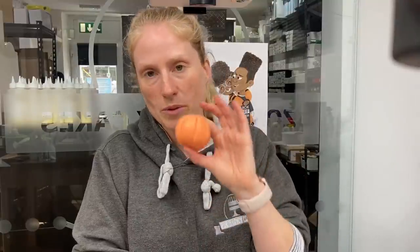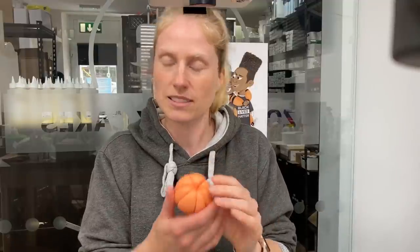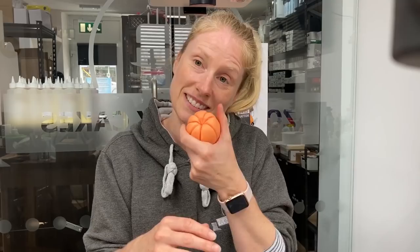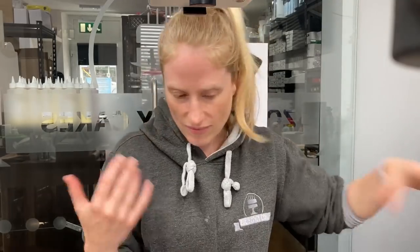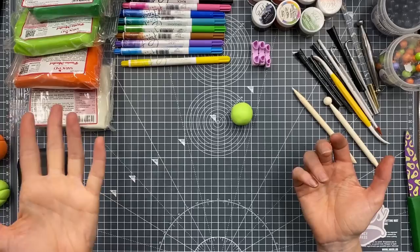We're going to do little pumpkins and put faces on them - they're not just going to be a ball with lines. It looks like a peeled little satsuma, or clementine, peeled little orange. So we're going to use our serratino paste. It was the dark green, the light green, the orange, and the white that I've used on mine.